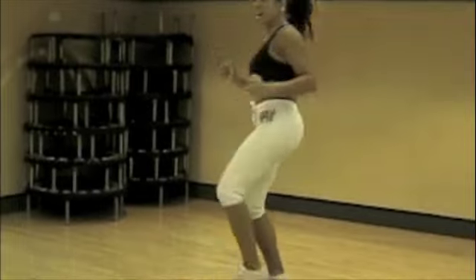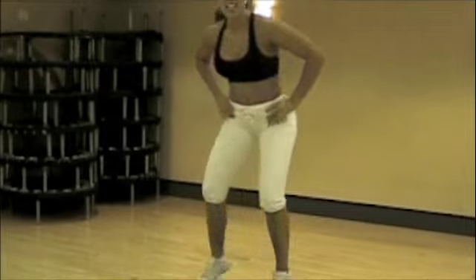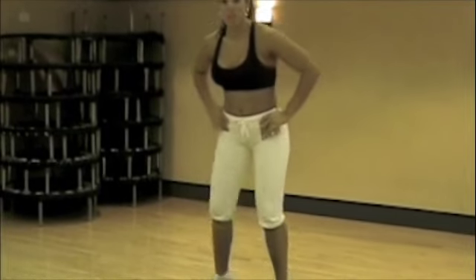Up, you're down, and that's how we do the Crescent Kick. See you next time, and in the meantime, keep those knees up.